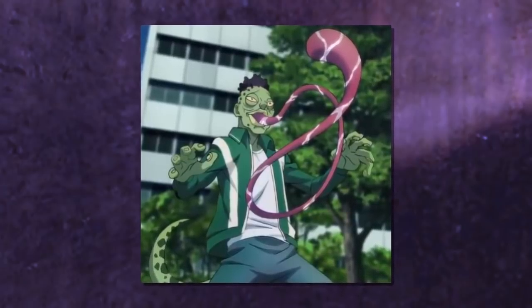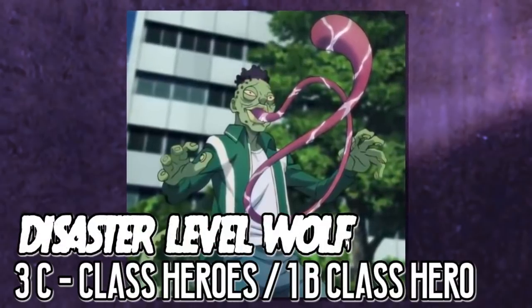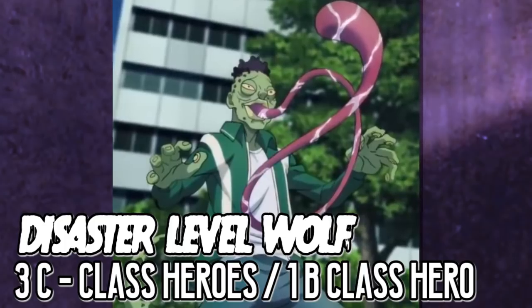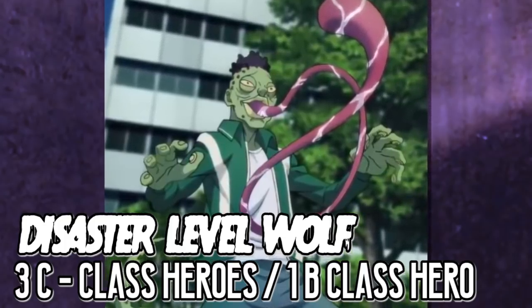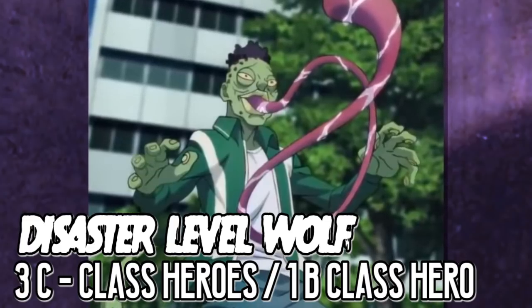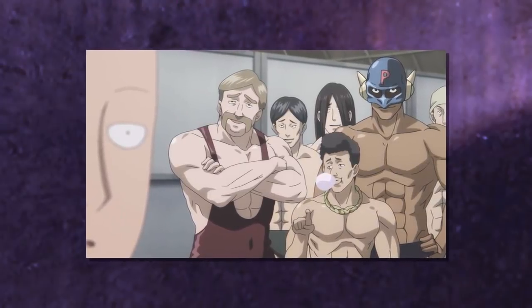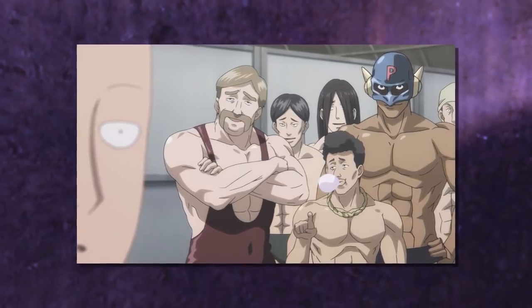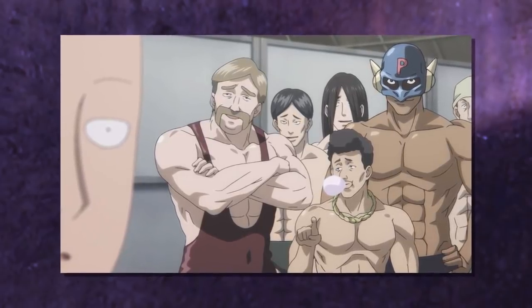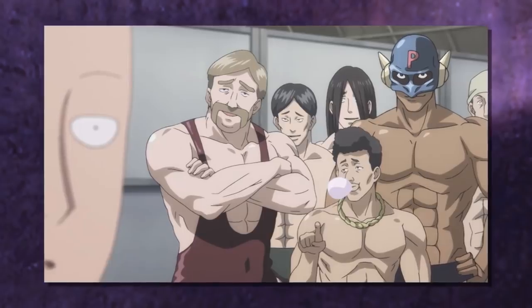Now let's make sense of this data. The bonus chapter tells us disaster level Wolf is equatable to three C-class heroes and one B-class hero, which makes sense since Spider Reno's top portion was 402 and Red Muff was 100 — roughly three C-class heroes. Darkness Blade the B-class hero was 759. This supports the idea of low, mid, and high Wolf tiers — Spider Reno at 402 might be low or mid Wolf, while high Wolf would be around 759.